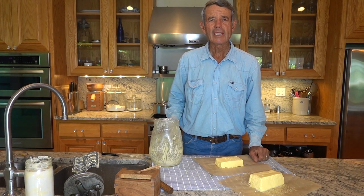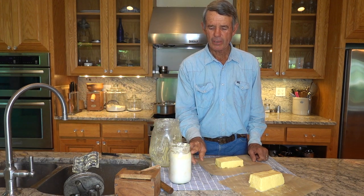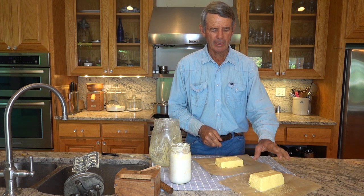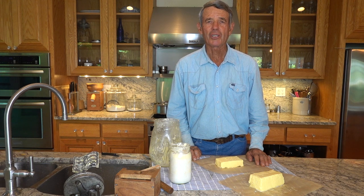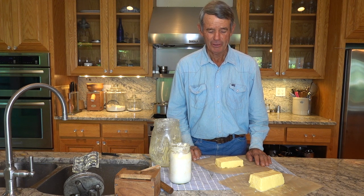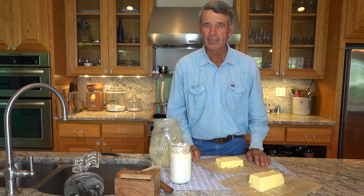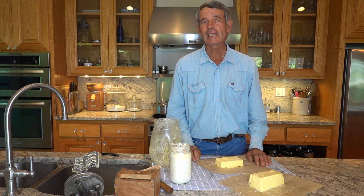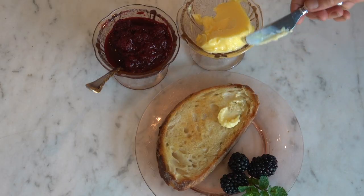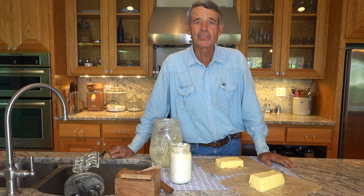This is what we ended up with after using two quarts of cream — a quart of buttermilk and a pound and a half of wonderful butter. It only took five minutes to churn the butter, which is amazing for me. Usually it takes me over an hour of churning with cool refrigerated cream. So this works a whole lot better and easier. I hope I've inspired you to make butter using cultured cream, just as my German immigrant ancestors did long ago. Have a blessed day.